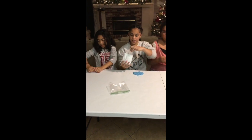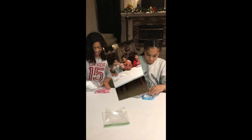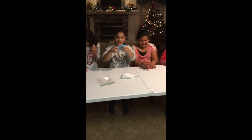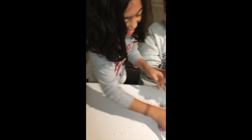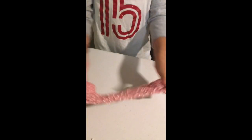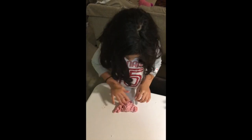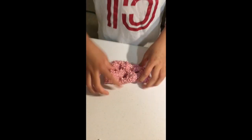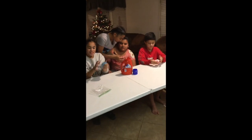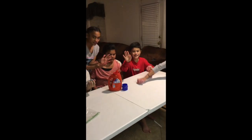We're going to be putting a ton of them — a lot. So this is the crunchy slime after we made it. She got a little too much in there. That's awesome. Okay, this is how you make crunchy slime. Bye. See you later.